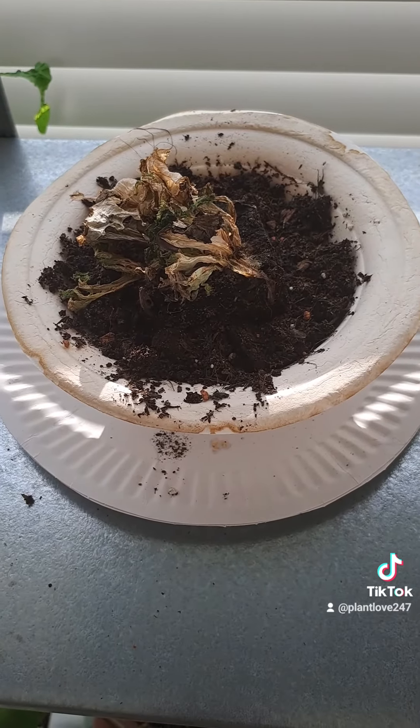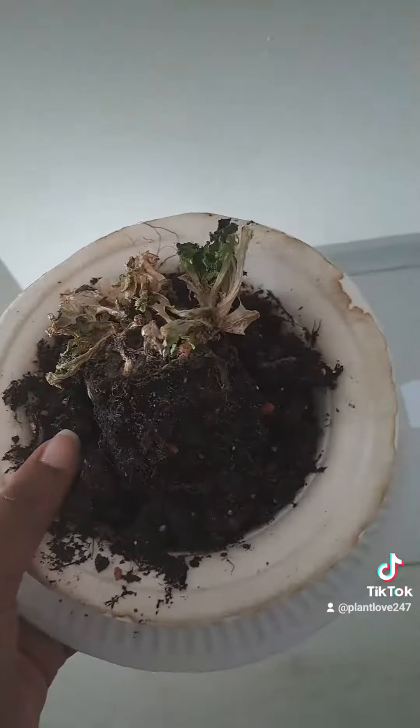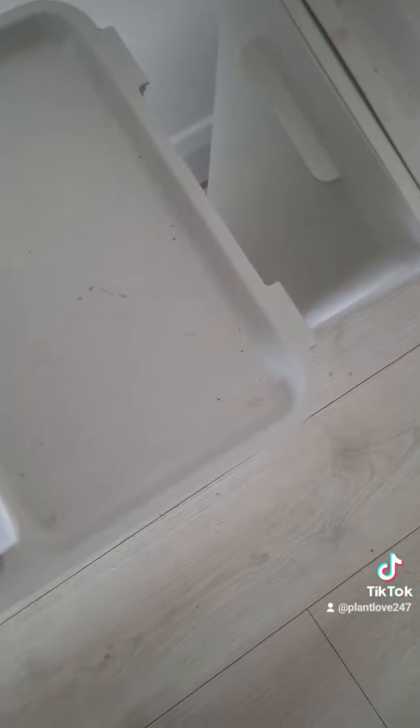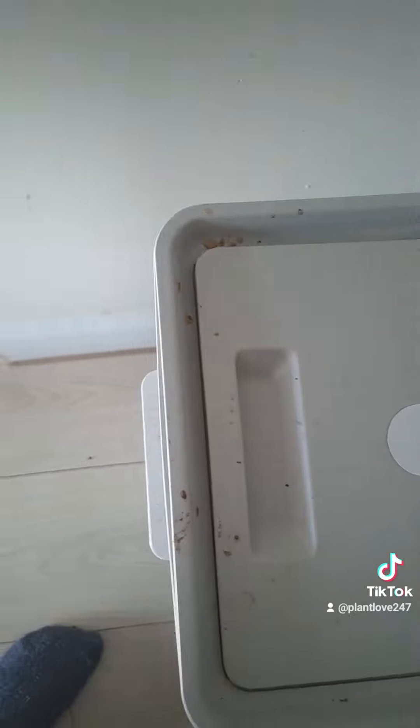My lettuce died — oh my god, it was so catastrophic. I had two lettuce crabs that I was trying to regrow, as I've seen on TikTok. Well, it did not work out and she went to the bin. The second one as well, and all the paper plates and all that stuff — it's gone, it has to go.